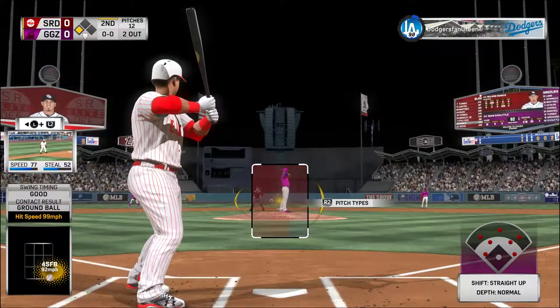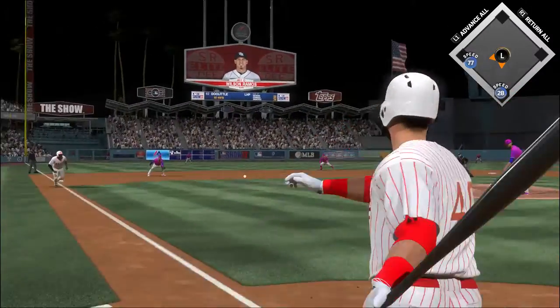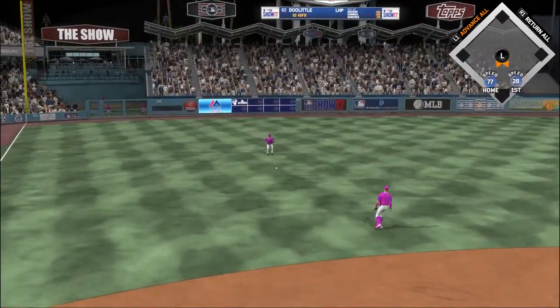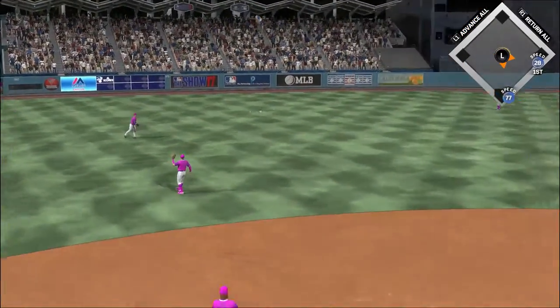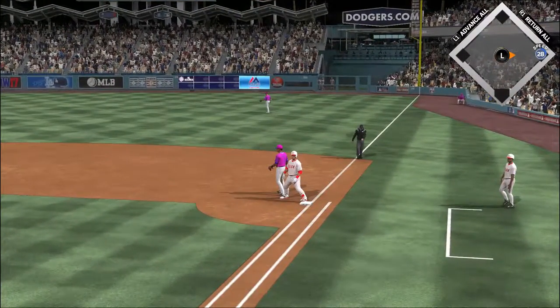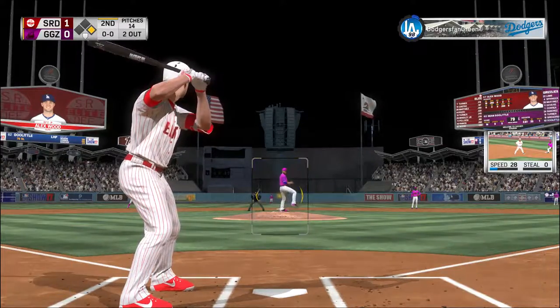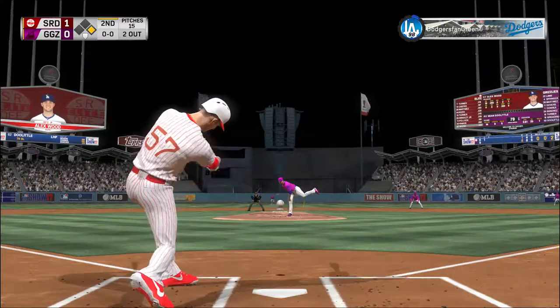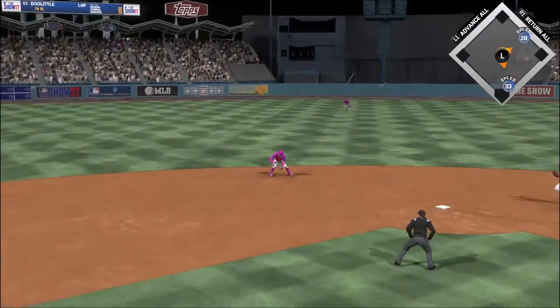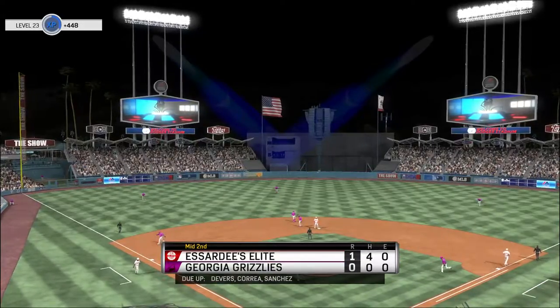Wilson Ramos digs in and finds the zone — it's ball one. A sharp ground ball to third just past the outstretched glove and into left for a base hit, and they're going to take a 1-0 lead as the run comes across to score. Alex Wood steps into the box trying to keep things going with a runner at first following the RBI single. The throw to second for the force — and the side is retired.